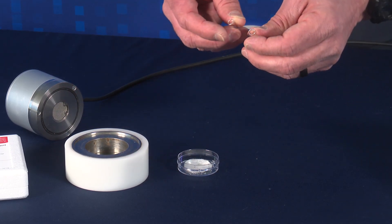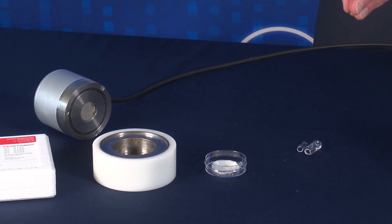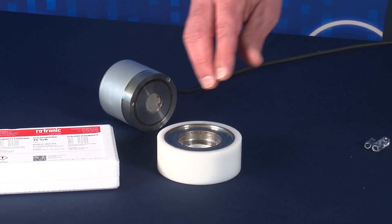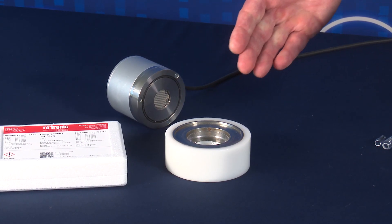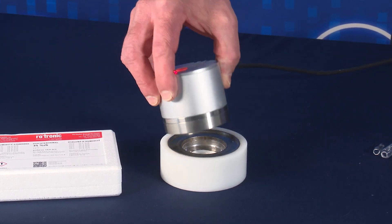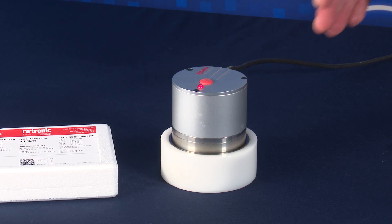Once you've emptied the contents completely, carefully discard the glass ampule. Simply place the sample cup into the sample cup holder with the cover removed, then place your Rotronic Water Activity Probe on top of the sample cup holder so that it fits firmly and snugly.